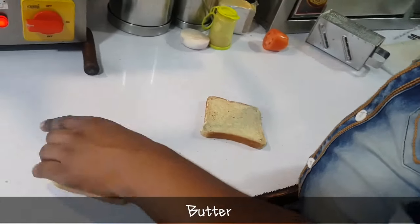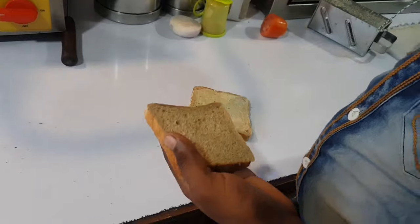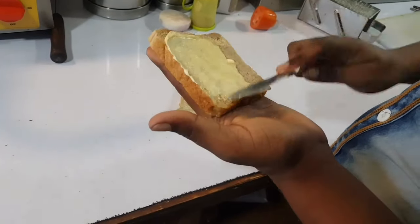You have to eat a little calories. I will eat butter — you will not eat butter.